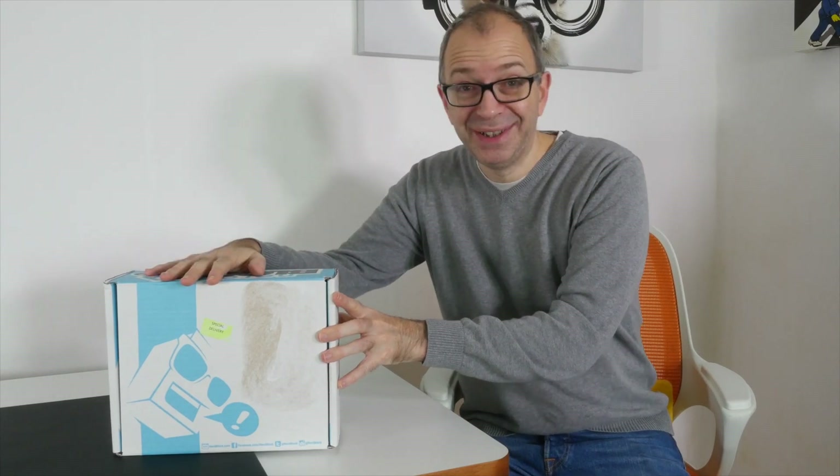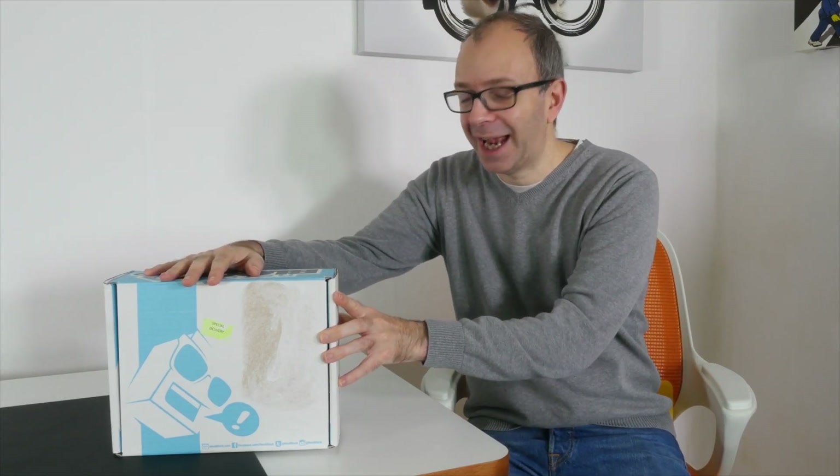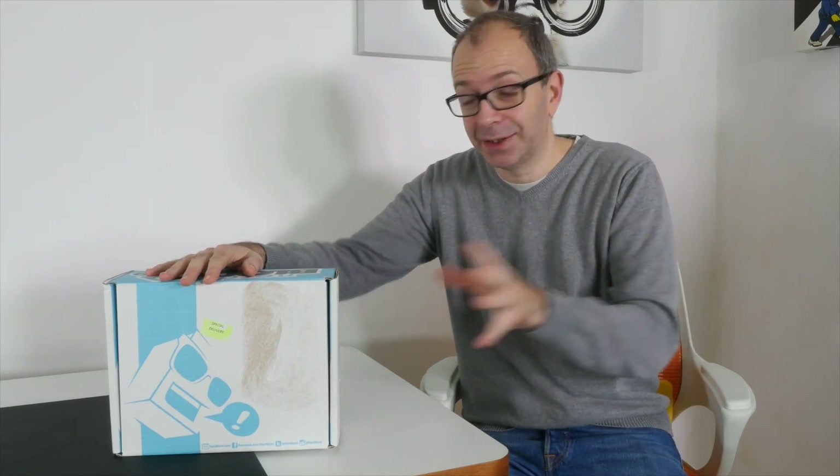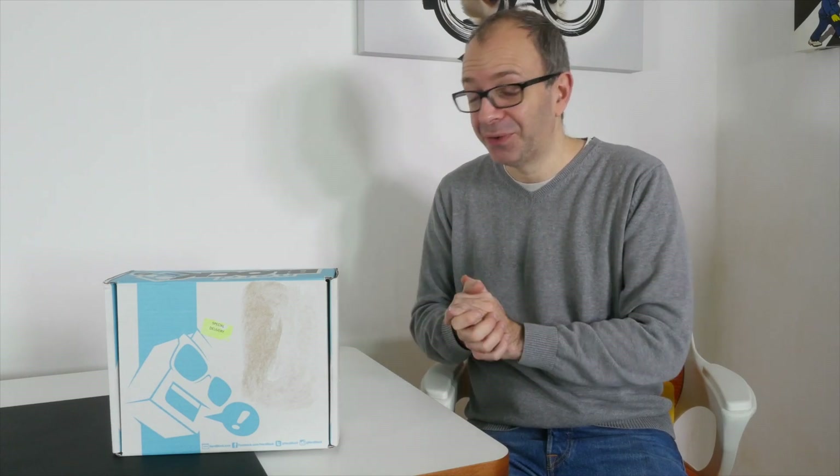Hi everyone, this is Dave from Geekinoids and welcome to another NerdBlock unboxing. This is a box of geeky nerdy goodness. For those of you who are unfamiliar with NerdBlock, check out the link in the video description. If you click that link and sign up to this service, you pay a fixed amount each month — a very reasonable amount — and you get a box of geeky goodness every single month. It's just a real surprise when you open it up and see what you've got inside.